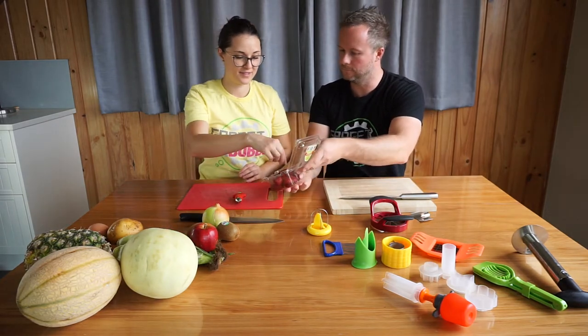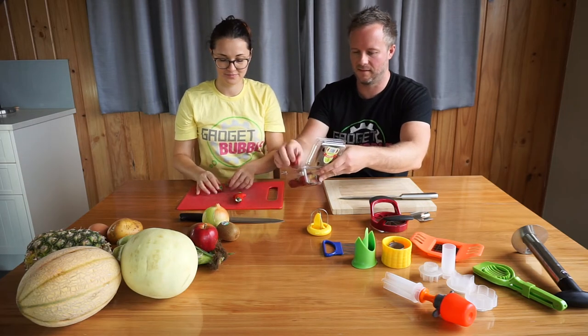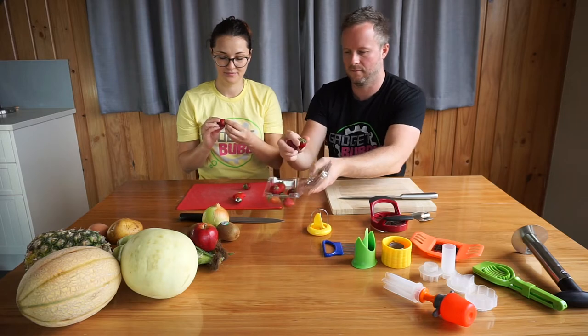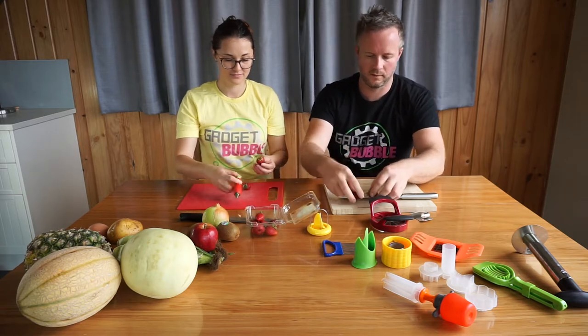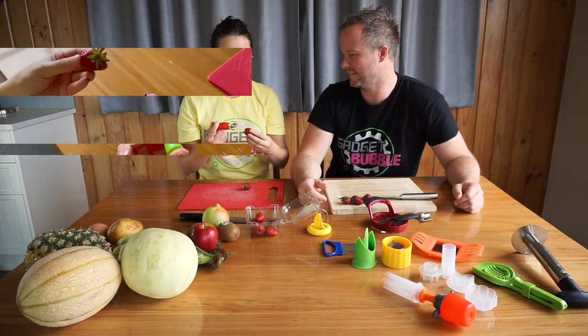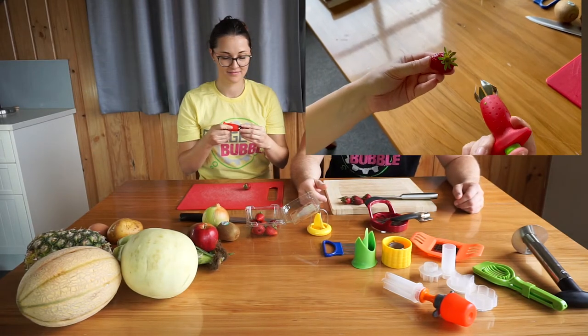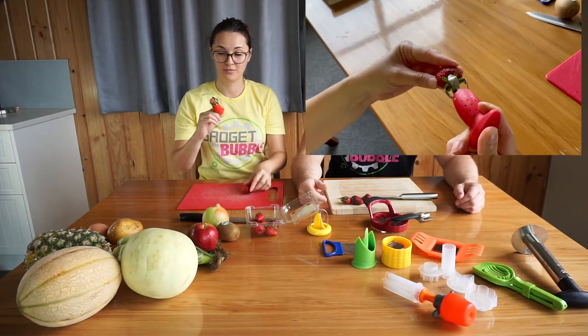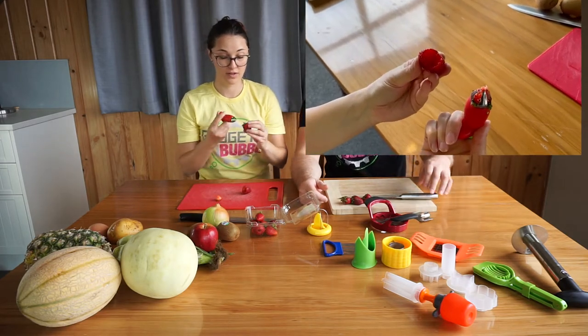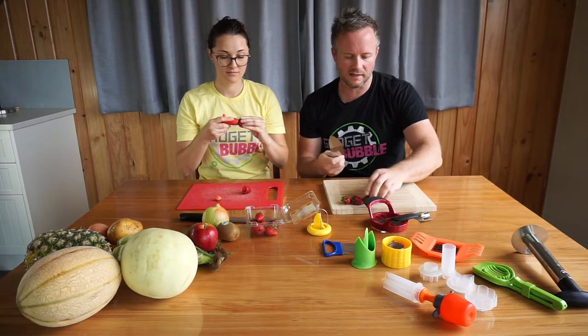After you have the leaves removed — okay, you go first. There you go, a little strawberry was removed with the leaves, and it's quite fast.